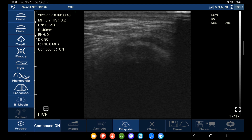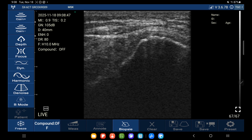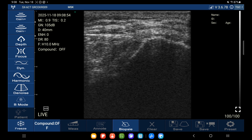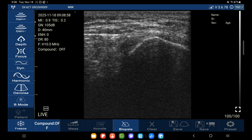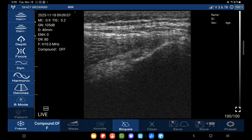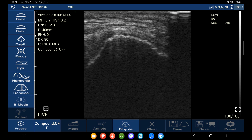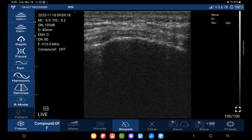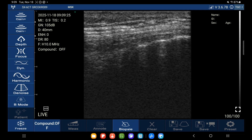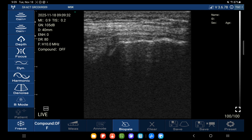For examining the fibers of the tendon, the higher frequency you can use, the better. Here I have the linear probe running at 10 megahertz. I turned off compound imaging because I prefer a higher frame rate. On our left is the anterior facet and on our right is the lateral facet. If I take my transducer over the anterior facet I can rotate into long axis and look at gluteus minimus. Over the lateral facet I can rotate and get the gluteus medius tendon in long axis. Right now the tendon looks a little dark from anisotropy — if I heel-toe the transducer the fibers become bright. I can then move the transducer and screen through the entire tendon.